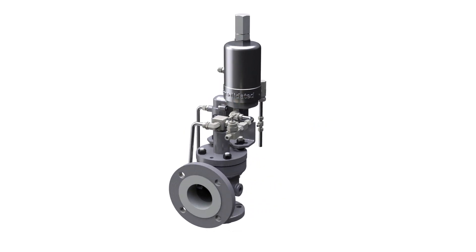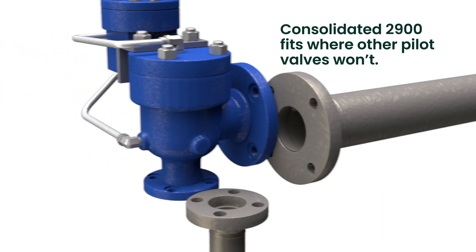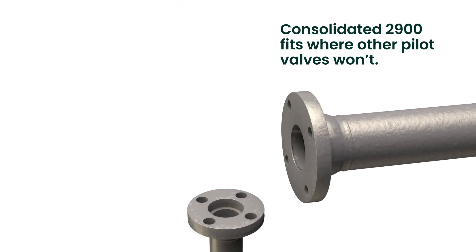No other pilot operated valve has center-to-face dimensions that are compatible with API 526 direct spring valves. That's what makes the Consolidated 2900 particularly valuable. We designed it to fit where other pilot valves won't,